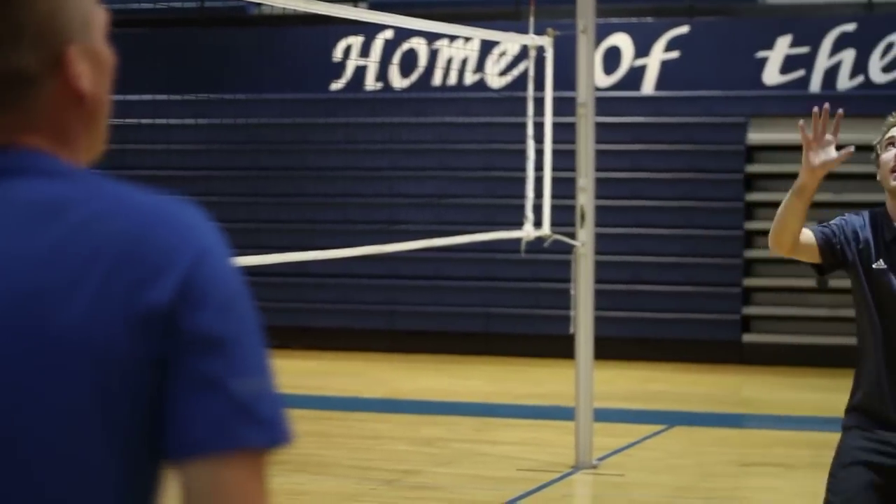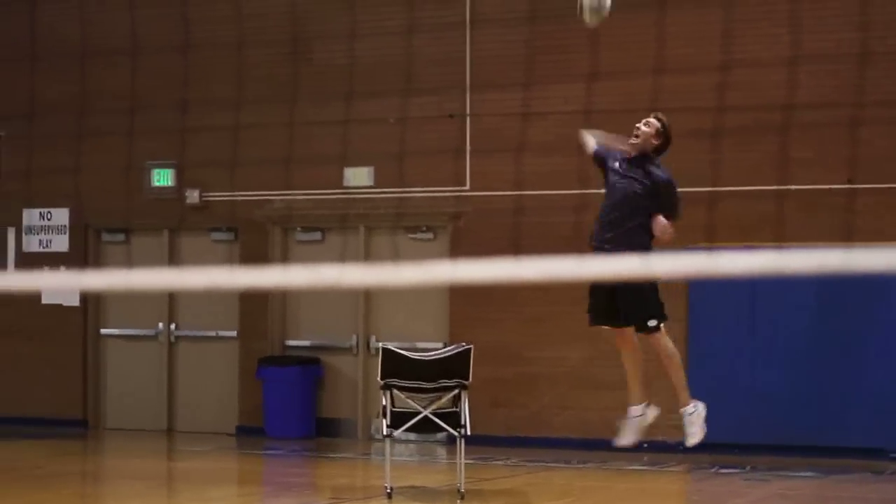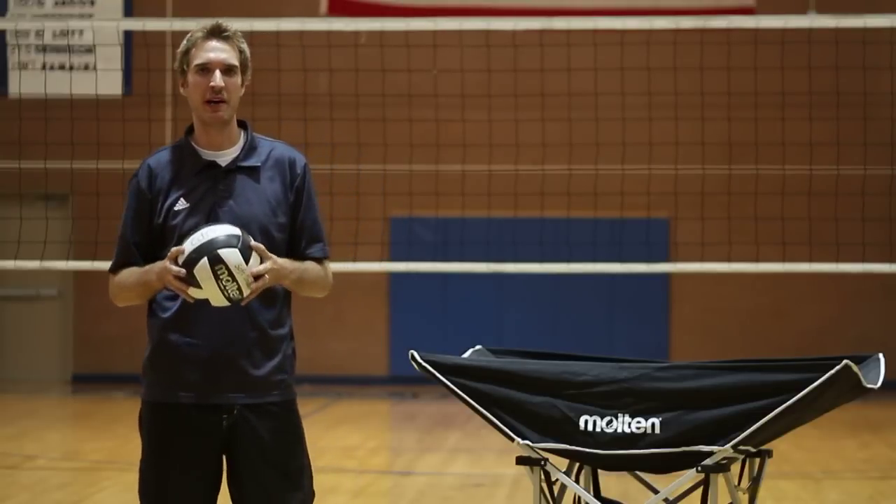A rally is started when a player on one side serves the ball, so the rally has to be started with a serve. The serve cannot be contacted with two hands.